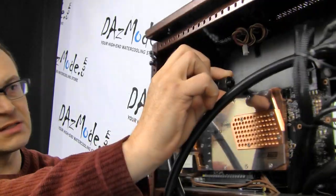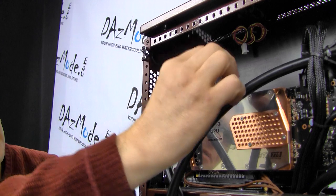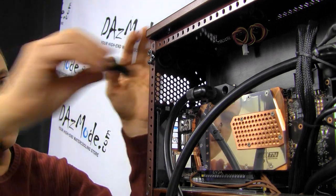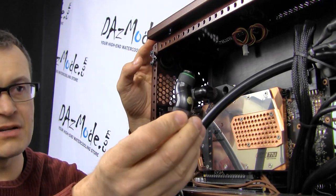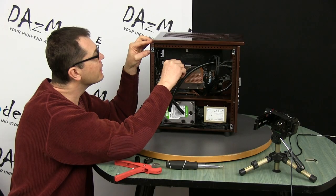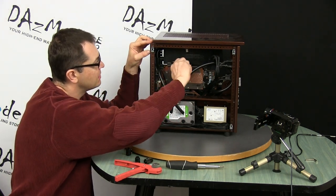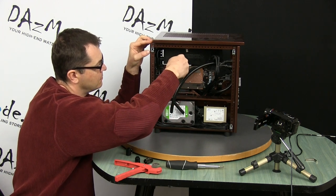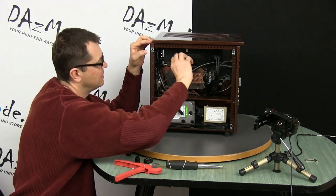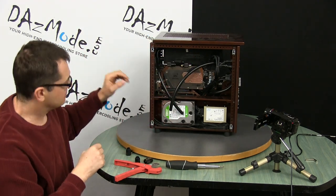I'd prefer to put 90-degree fittings so they look almost identical, but it's a real pain to put in place because one fitting hits the other. I'll just go the lazy route and use this R3 90-degree fitting, which takes much less space. Screwed in without any trouble.